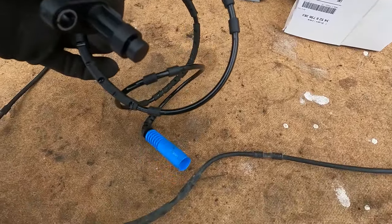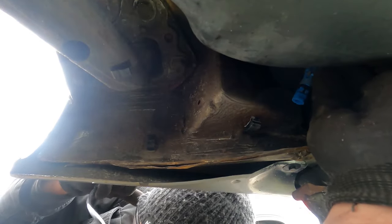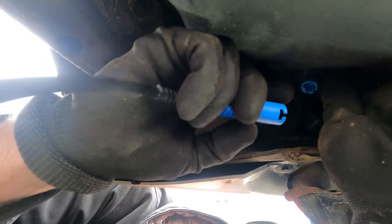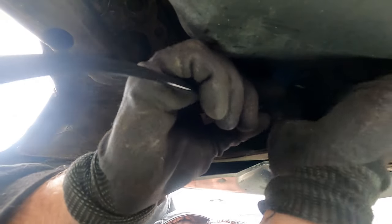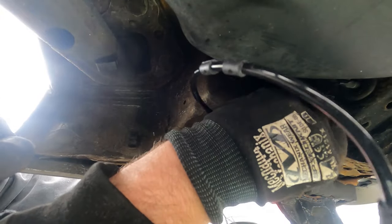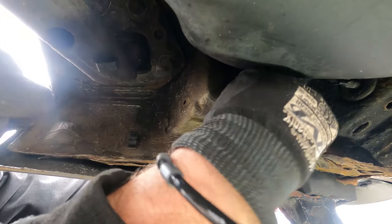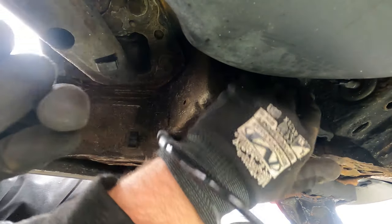Let's put it in. Line the connector up — I cannot see. It goes that way. It's locked in, that's lined up. And close the door.